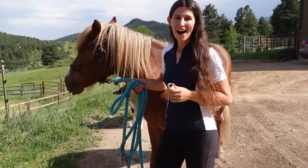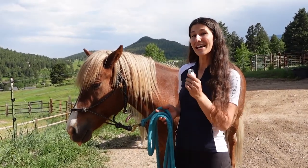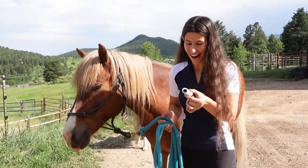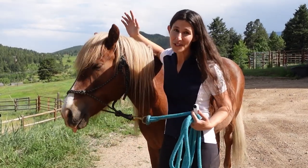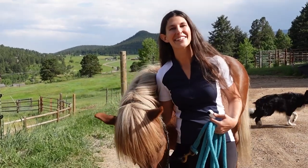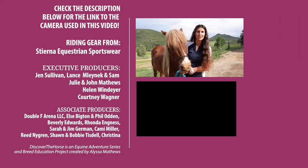Thank you all for watching! Let me know if you have any unique perspectives or views you want to see using this new very tiny camera, and make sure to subscribe to the channel so you can keep riding along with me — I've got more horse breeds and some really fun film trips coming up, so I will see you all next time.